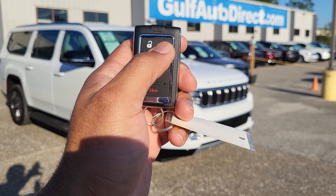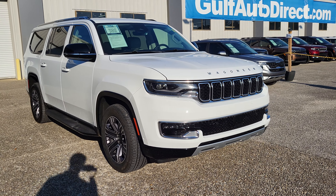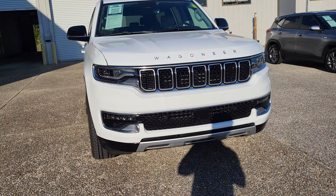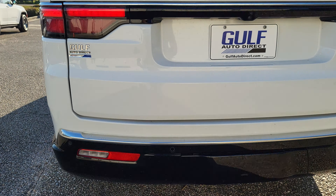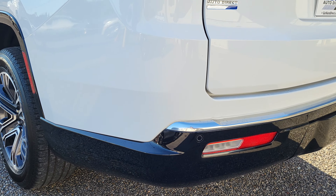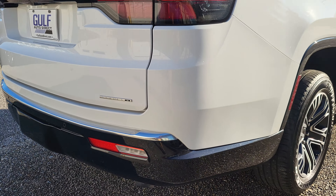The Jeep does have remote start. Let's go ahead and start it up. Looking in the rear here, everything looks great around the back of the vehicle. No kind of scuffs along the bumper. It does have the rear parking sensors back here.